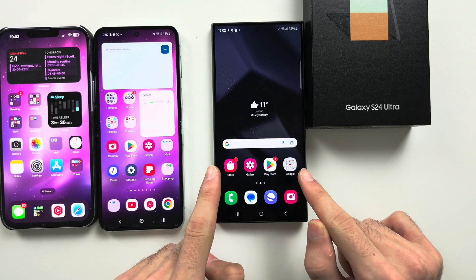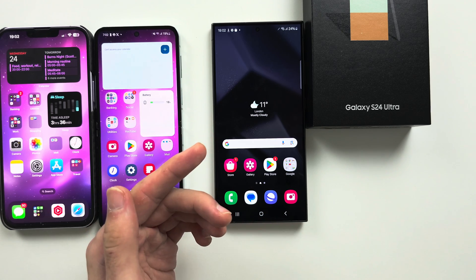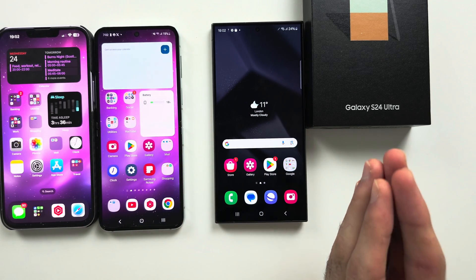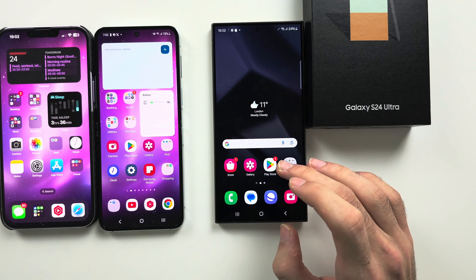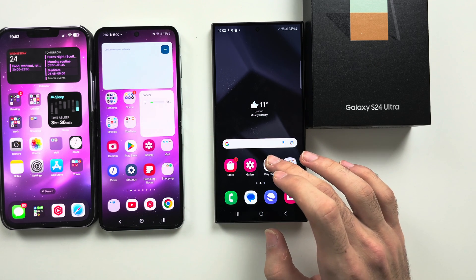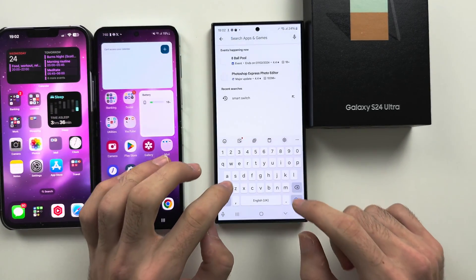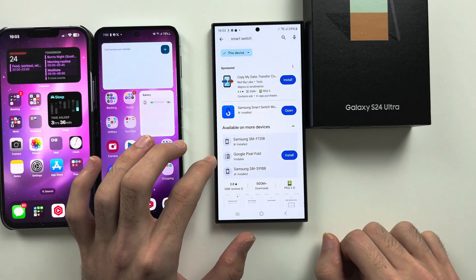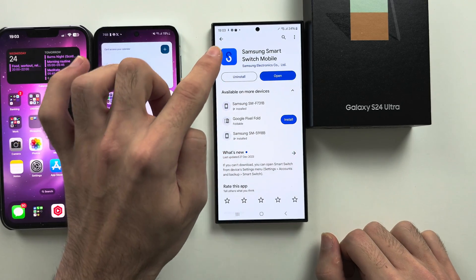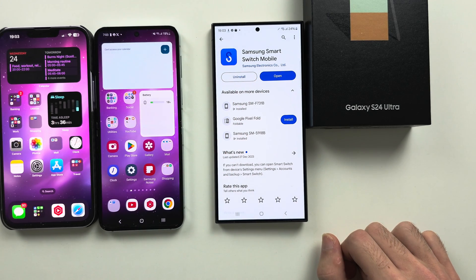If your S24 Ultra has already been set up and you see the home screen, the first step is going to be slightly different. If your phone has already been set up, let's start by going into the Play Store. We are then going to search for Smart Switch, and you want to get the Samsung Smart Switch mobile app. This is made by the same company that made your phone.